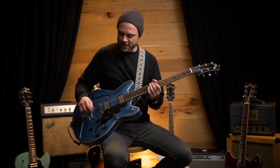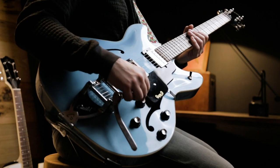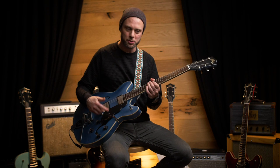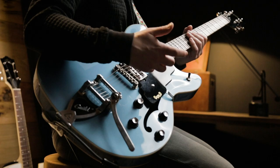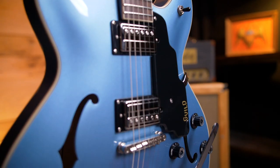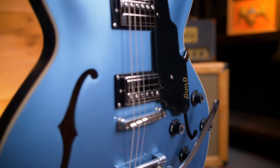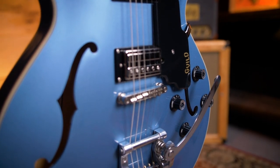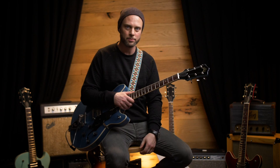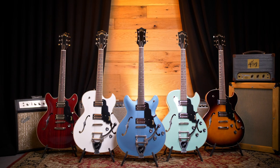I really dig the new push-pull coil-splitting option on these guitars, because it basically allows the pickups to go into a single coil mode, so it gives it a lot more tonal dimension. You actually get eight different tone options out of the guitar with the three-way selector. So it'll cover a range of different styles, so it's suitable for any kind of player.